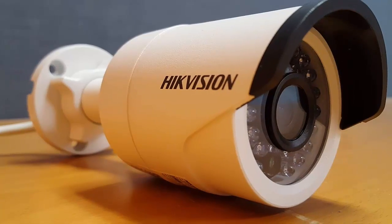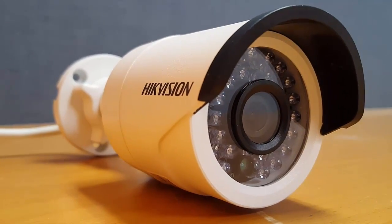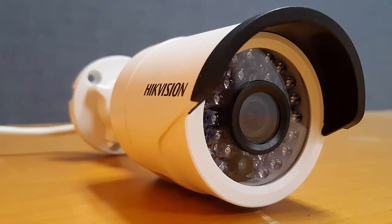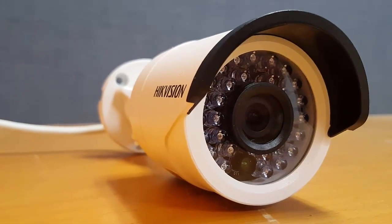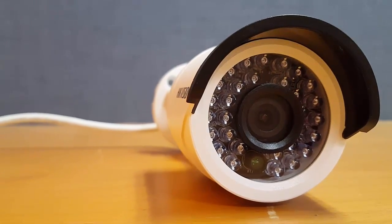Add to that its compact design, and you'll have quite a bit of flexibility in placing the device. With infrared LED, dual stream capabilities, night vision, digital noise reduction, and 1080p video, this camera is packed with features.